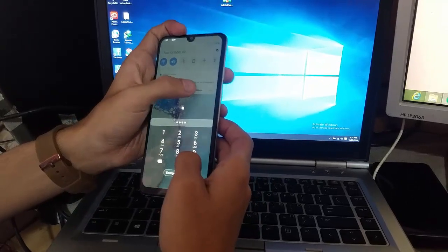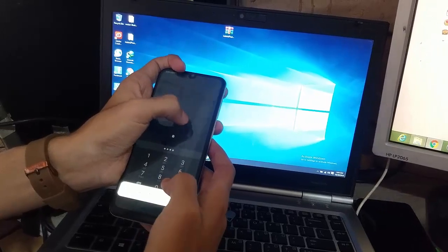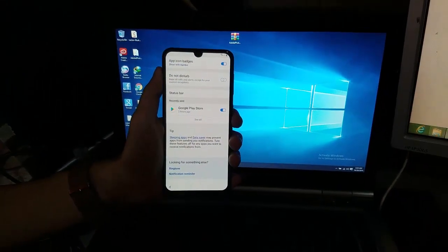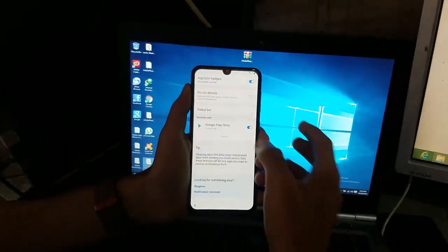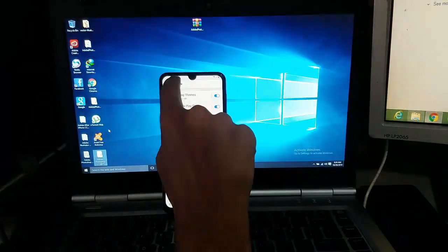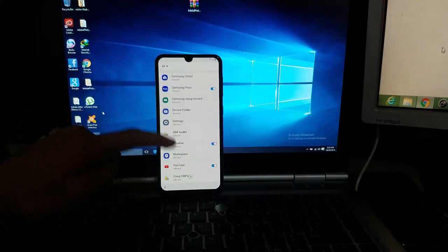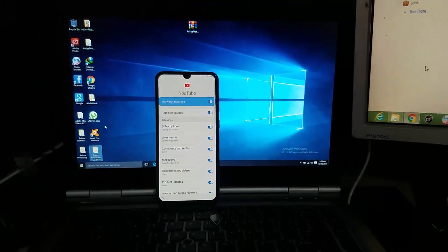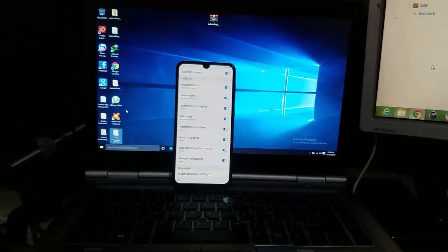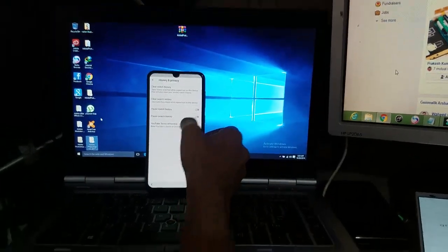Now just tap the notification setting simultaneously and the OK button also. As you can see, this screen arrives. Go to 'See All,' then go to the most recent and press on 'All.' Now swipe down until you see YouTube. Now go to the administration settings, then go to history, privacy, and turn on services.